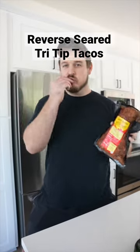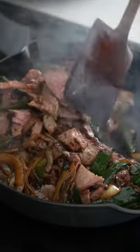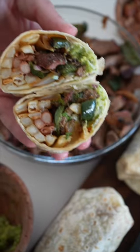Have you tried this Santa Maria tri-tip from Trader Joe's yet? Add it to your next grocery haul. I'm going to show you how to make the best tacos, burritos, nachos — you name it.